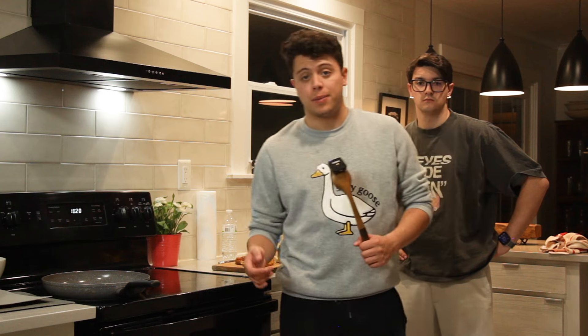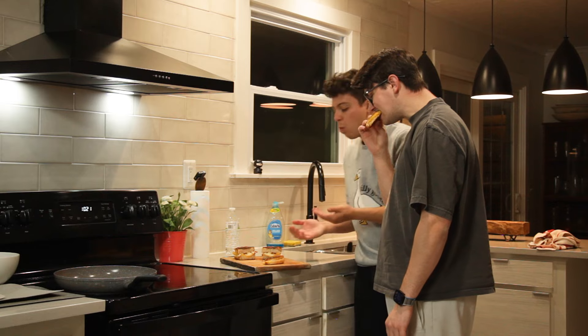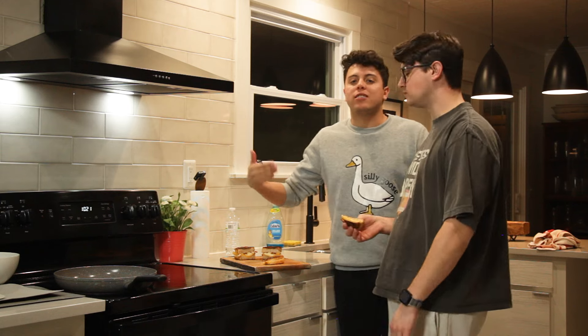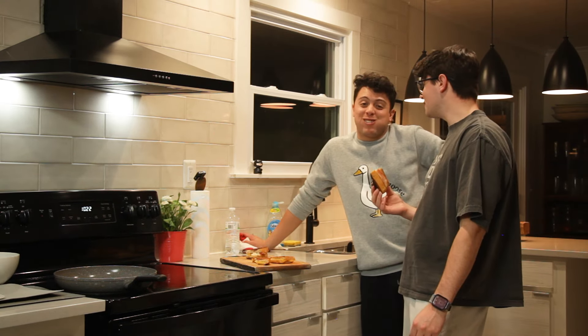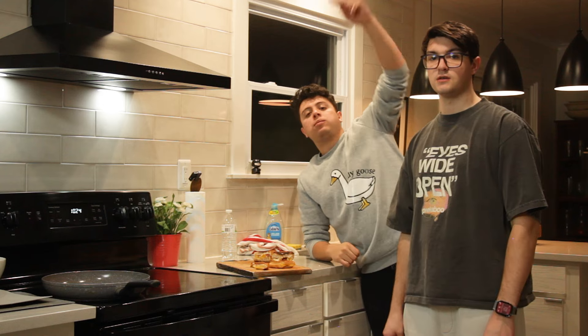We've made our grilled cheeses. We're going to try eating them because it is one o'clock in the morning. We're going to tell you if it's good or not, and then we're going to cut the cameras because it is tired time. That tastes like home. Like childhood. It's pretty sticky. $24 does beat $4, but $4 is so good — it's like a 9.5 versus a 10. Thank you for watching. We love you, thank you so much for your support. We'll see you in the next one. Like, subscribe. Bon Appétit!